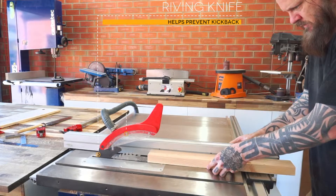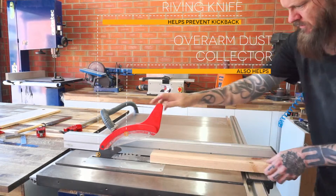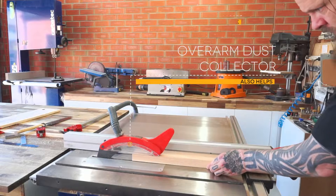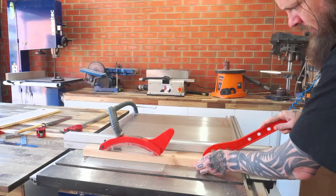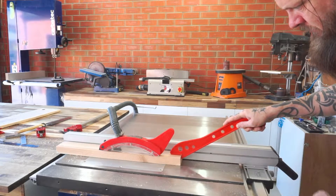As always when using a table saw, I'm trying to mitigate kickback by using my riving knife and overarm dust collector, as well as standing to one side of the workpiece in case it gets ejected backwards at high speed.